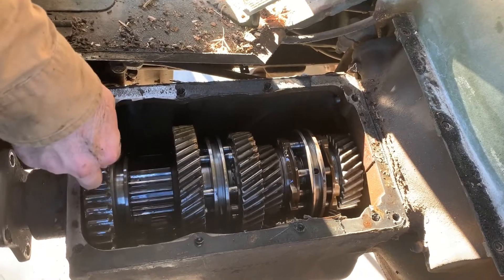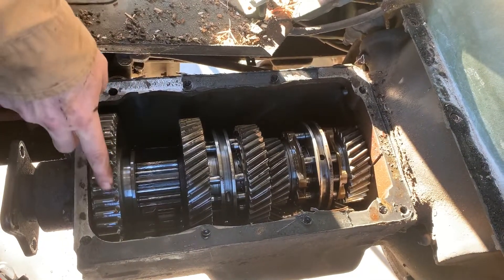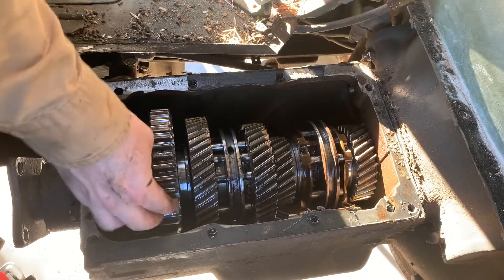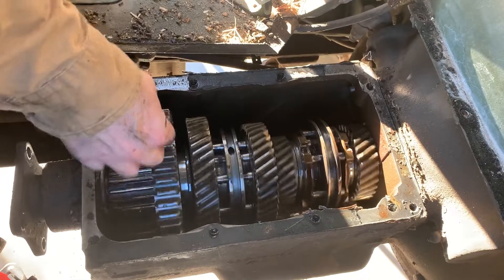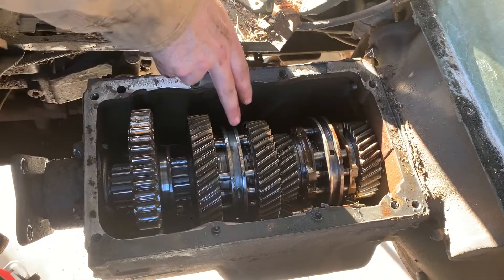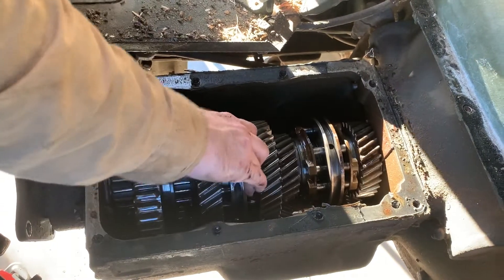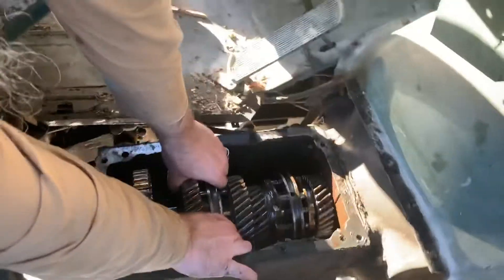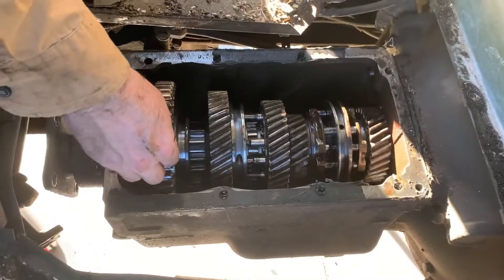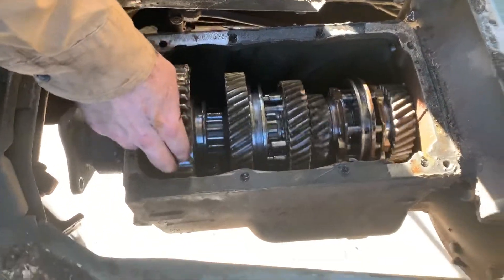The counter shaft is turning this reverse shaft down there, which is changing the direction of everything. So then you shift it into first — now everything's going in the direction you want. Then you shift it into second; it uses these synchros, slides the synchro into place. Now the whole thing's spinning but at a different shift range or ratio.